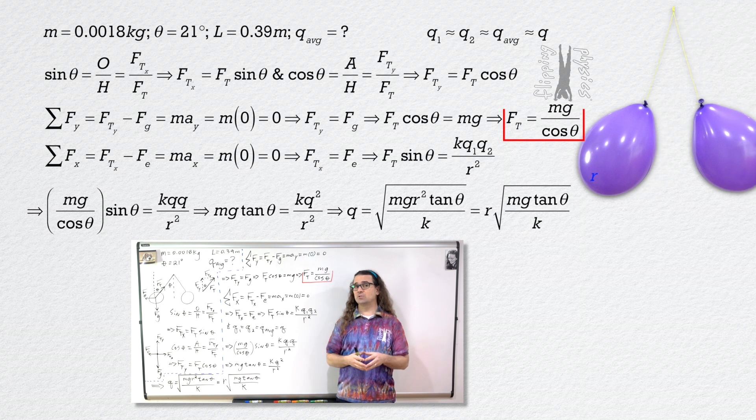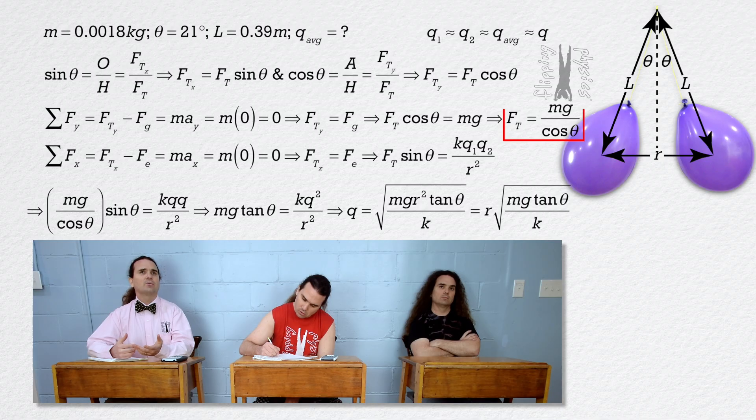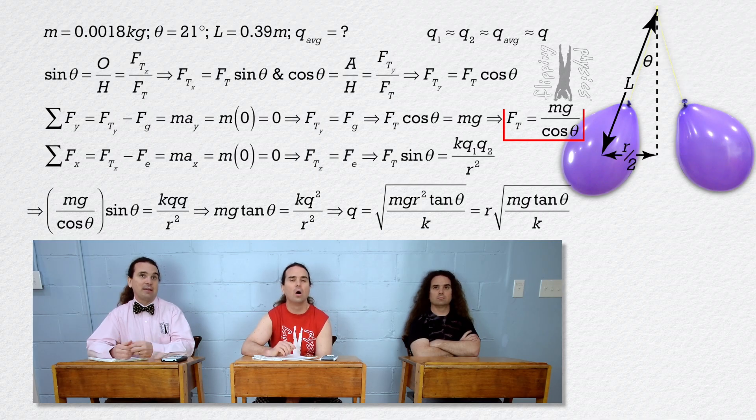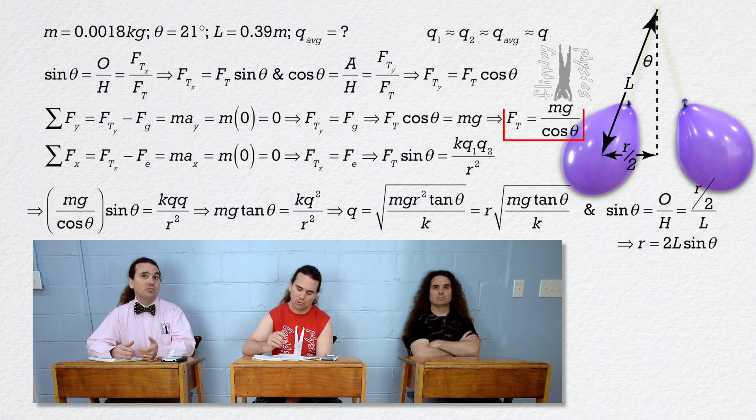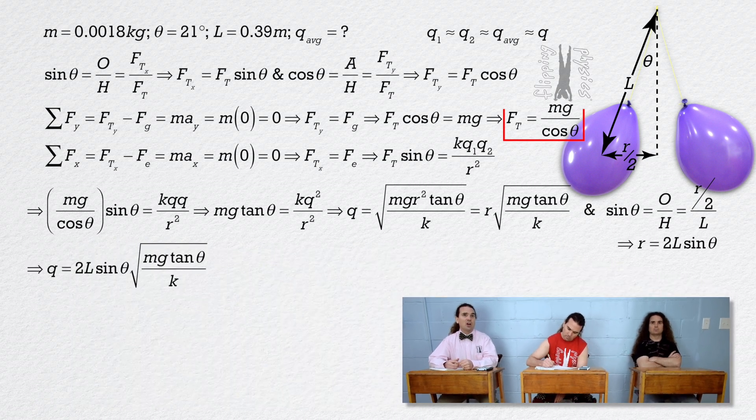Now we need to determine r, the distance between the centers of charge. We have a right triangle where the hypotenuse is the distance capital L, and we know one of the angles is theta. The distance between centers of charge is r, therefore the horizontal side of the triangle is half of that, or r divided by 2. We know sine of theta equals opposite over hypotenuse, or r over 2 divided by capital L. Therefore, r equals 2 times capital L times sine theta. We can substitute that into the equation we got for charge, and now it is time to substitute in numbers.